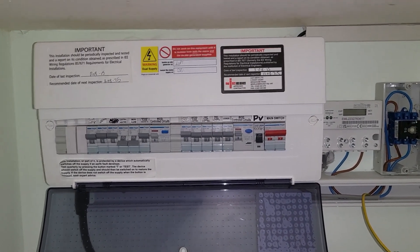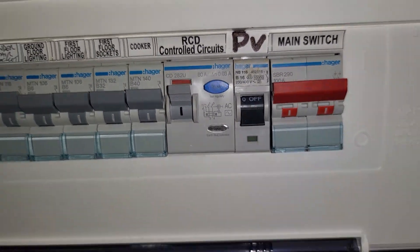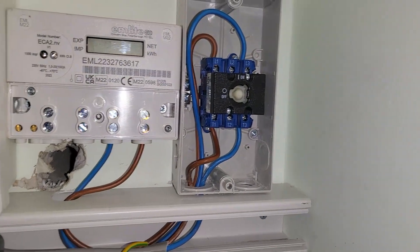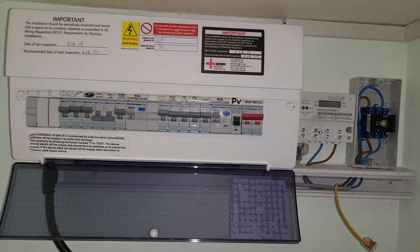We've got this plastic Hager consumer unit which is in a cupboard on the ground floor. We've got the main switch on there leading straight into a PV MCB. Unfortunately it's underrated for the hybrid inverter we're going to be installing, so we need to be making some changes inside that consumer unit and to the AC isolator as well.